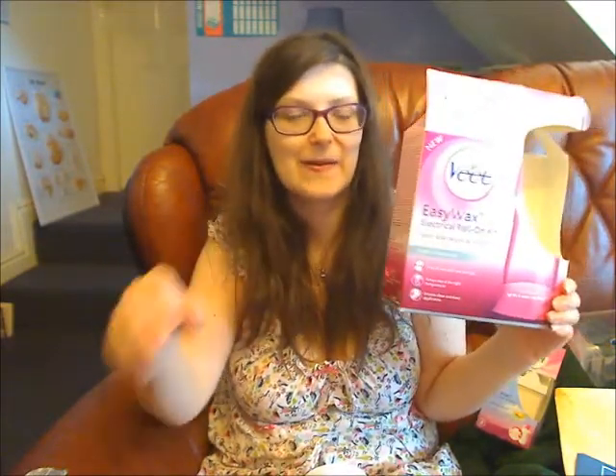So there's the unboxing for the Easy Wax kit, which is lovely and pink and looks pretty stylish. If you want to learn more about BuzzAgent, I'll put a link in the description box. Thank you for watching. See you!